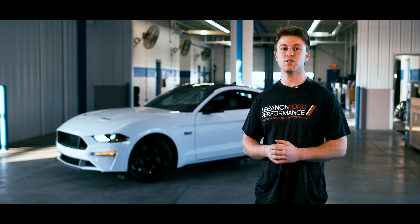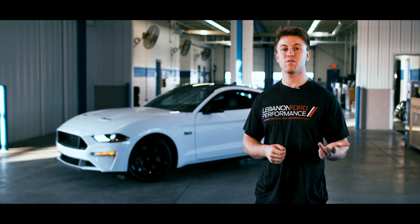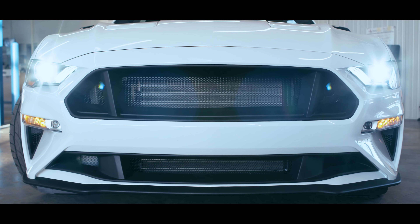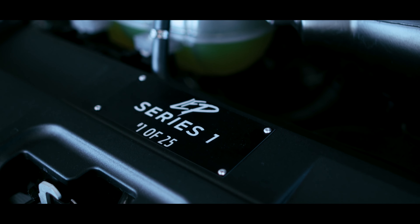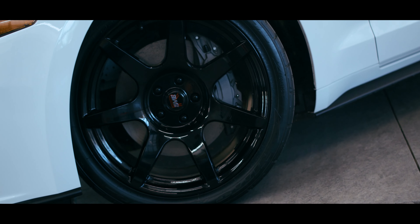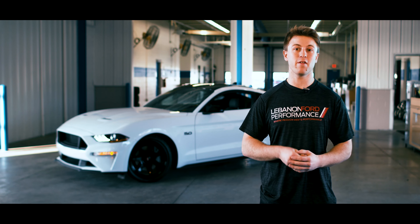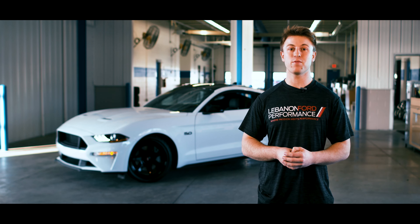When it comes down to customization, you get to choose the color, transmission, resonator delete, and the color of the stitching you want on yours — everything else will be just like you see it here. For those Mustang enthusiasts seeking more power, stay tuned for what's to come in the series. This is number one of 25 of the LFP Series One cars. If you want to build one for yourself, give us a call at 513-932-1010, or visit us online at lebanonfordperformance.com.